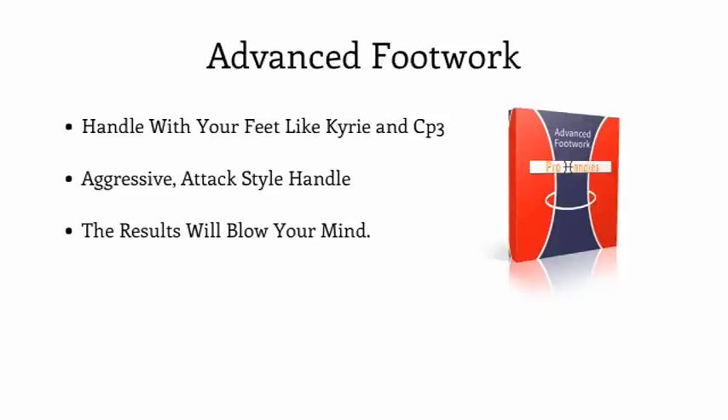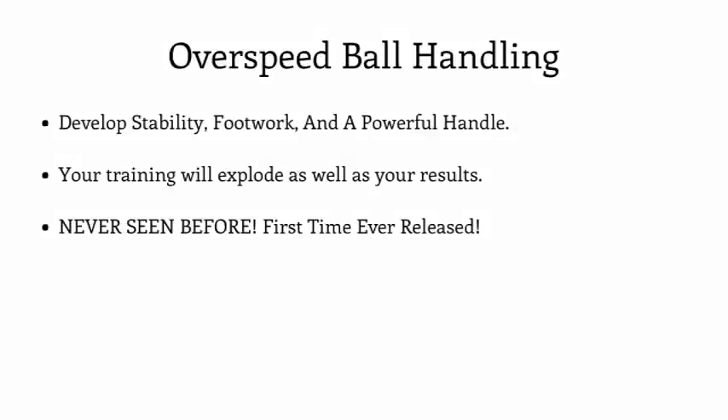Once we install all of our advanced footwork into your game over the next few weeks, the results will absolutely blow your mind. We have included our Advanced Footwork Training Module inside your Pro Handles launch package. Next, we'll be introducing the never-seen-before Overspeed Ball Handling inside your Pro Handles training system. Overspeed is a Freak Athletics exclusive ball handling training method that quickly forces you out of your comfort zone using banded stability training. By using both restrictive overspeed and unrestrictive reverse band overspeed ball handling, you'll develop stability, footwork, and a powerful handle much faster than any other form of training. Overspeed ball handling is our secret sauce in the Pro Handles system.